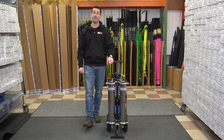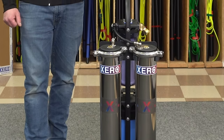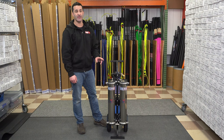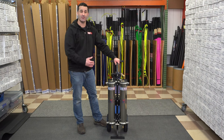Alex with windowcleaner.com, here with the Xeropure Atom. This is a short, compact, dual RO unit. The RO membranes on this are 21 inch, so you're going to get about the same production that you would get out of one standard 40 inch membrane system.